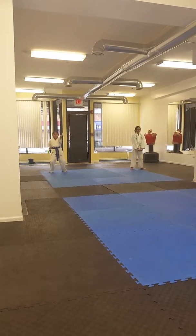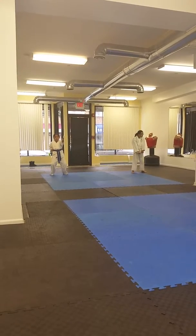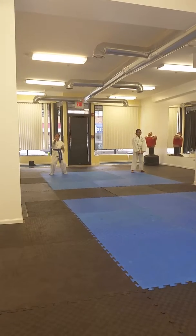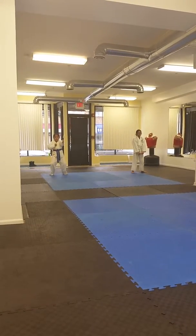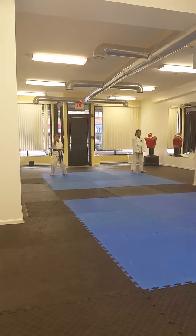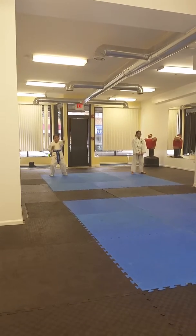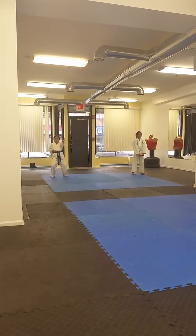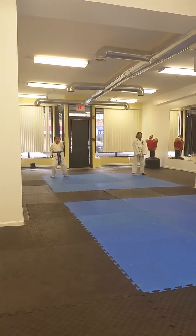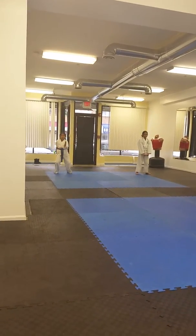Okay, let's go with elbow strike to the side of the face. Ready? Inverted knife-hand strike. Spin through the strike for the stomach. One, two, three, four.